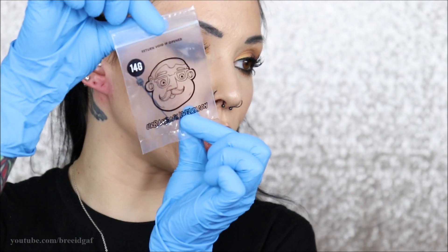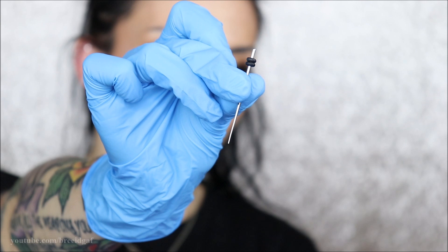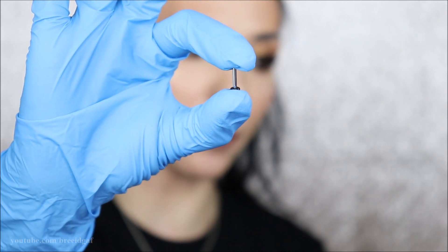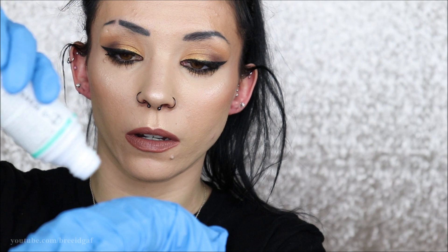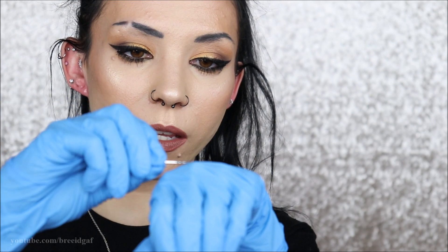Now that my ears are nice and clean, I'm opening up the 14 gauge pack. Inside we have the taper — here's what it looks like — and two single-flared 14 gauge plugs with a little stopper. These are what I'll be wearing between stretches. Next I'm taking some water-based lube, putting some on the back of my glove and a little on my ear. We're starting with the right ear. Then I'm coating the actual taper in the water-based lube.